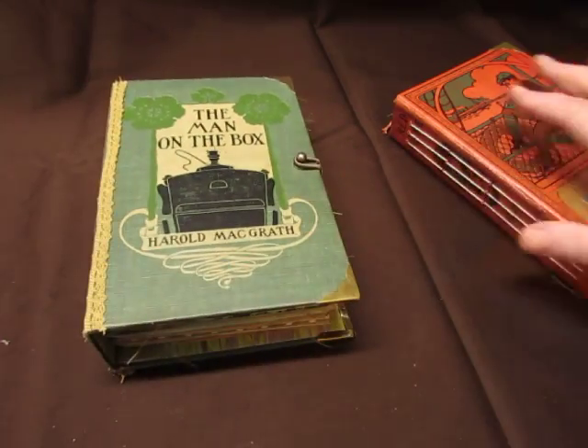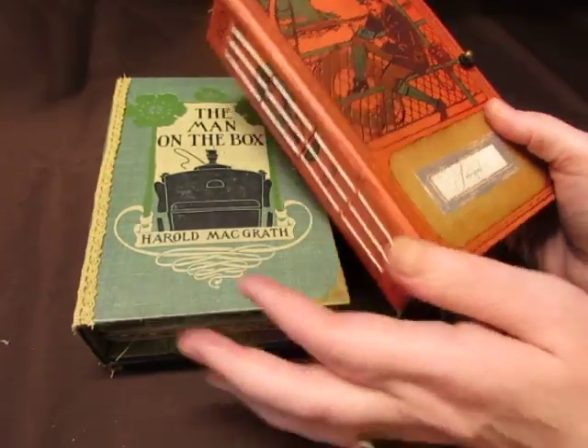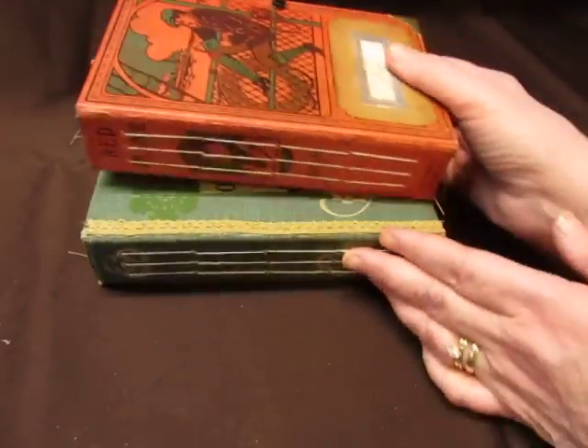I'll do it more quickly than the other one because I already showed everything in this book, and they're very similar. I do want to talk about the spines, though, on these books.